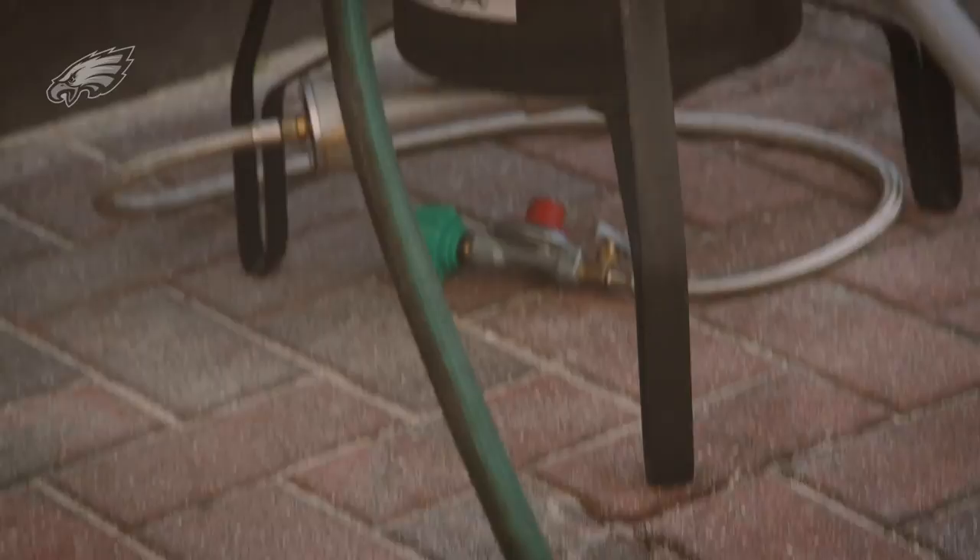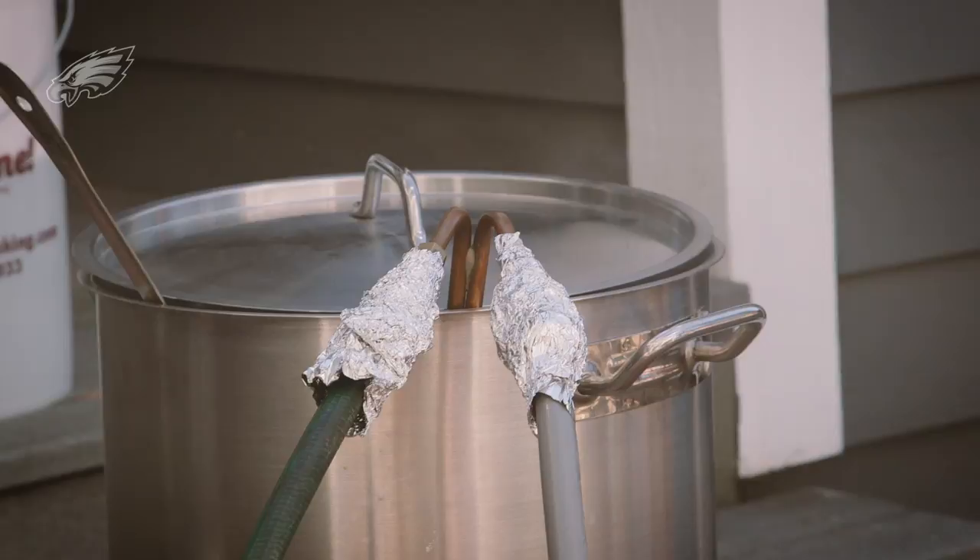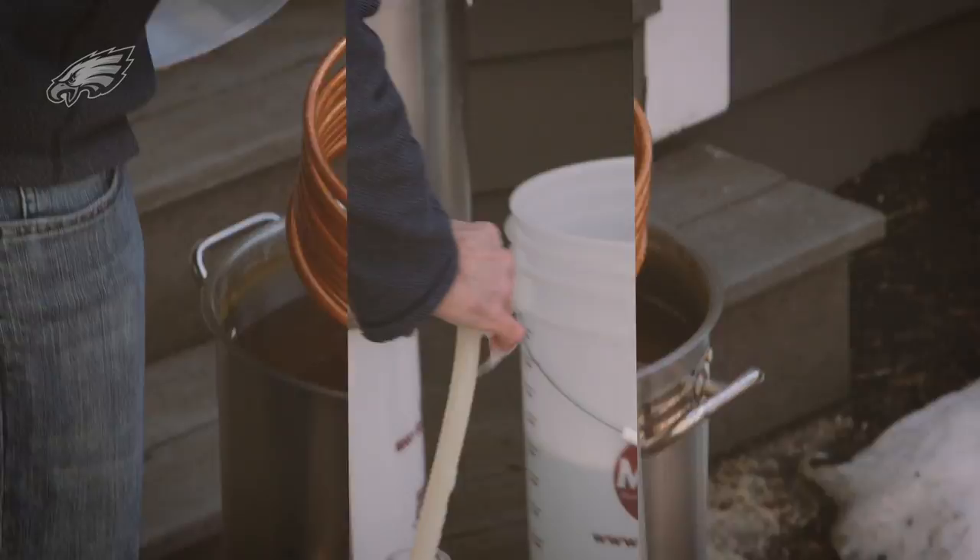We're going to cool this down as fast as we can. We'd like to get it down to around 70 degrees. Now we've got it down to 70 degrees. We're going to take our chiller out, set our brew kettle up top, and then we're going to siphon off into our carboy.